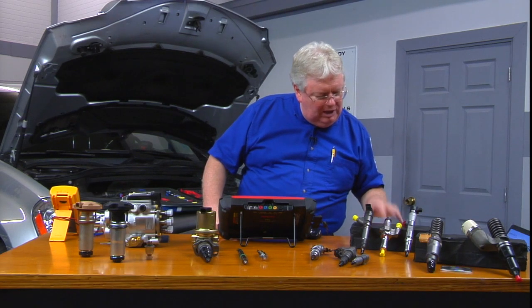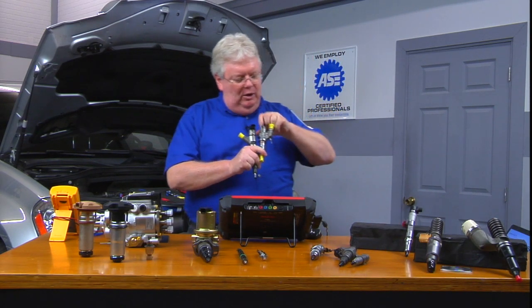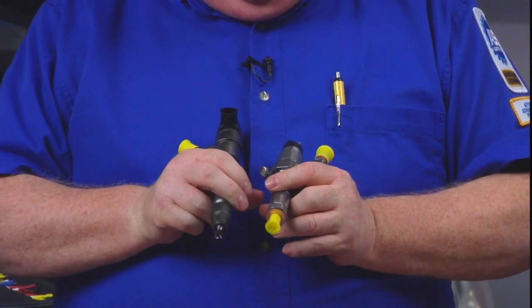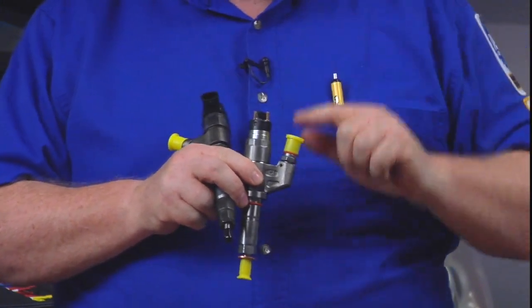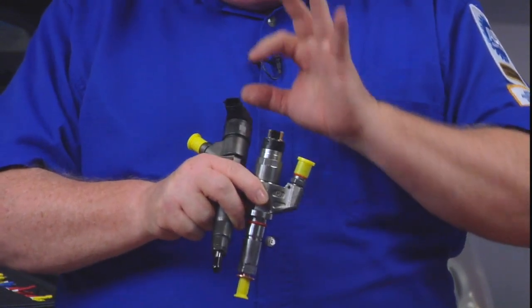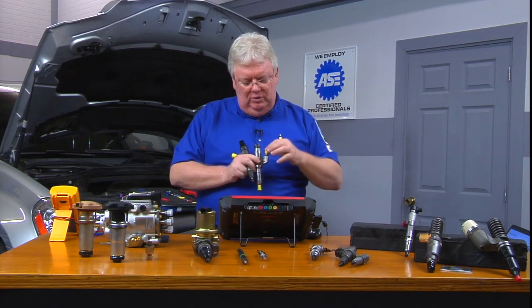For an example of a Duramax injector, here's a couple of them right here — an old and a newer style, one RPO code versus the other. They're pretty much the same animal. You're going to have high-pressure fuel applied to each of these injectors, and we're going to see a higher-than-normal voltage — 60, 70 volts or so — applied to the solenoid. Just one solenoid per injector, not unlike the 6.0, which used two.